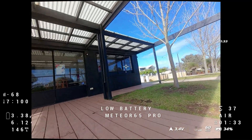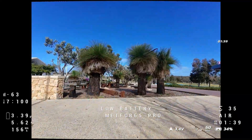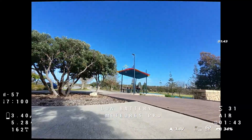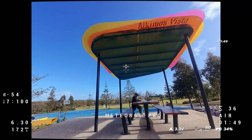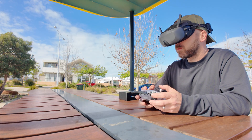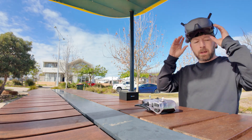I'm going to land now. Let's bring it back. 3.38 volts... 3.3 volts. Okay, 1 minute 53 seconds. That's what I was expecting — around the 2 minute mark.